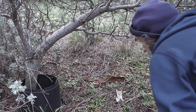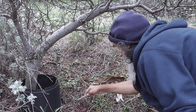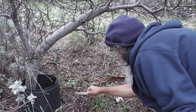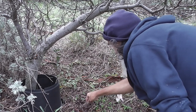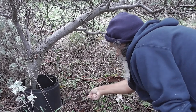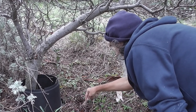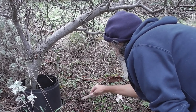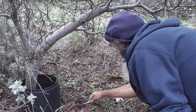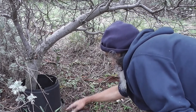This is an acacia saligna — Port Jackson willow. It grows as a pest in South Africa. Look, here's some beautiful compost, a beautiful leaf litter and bark litter. Let's put a Kwandong seed in there and cover it up in beautiful warm leaf litter under that compost and see what happens. The host plant will be the acacia saligna Port Jackson willow.